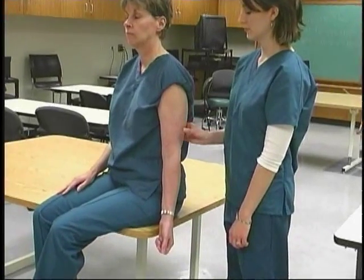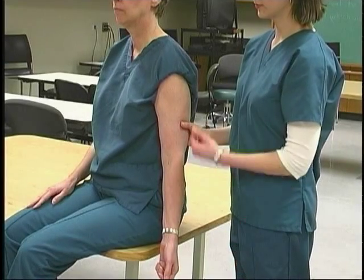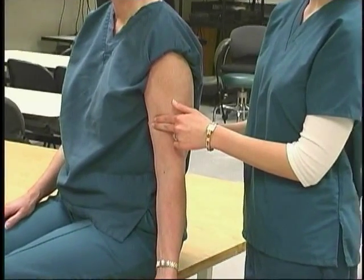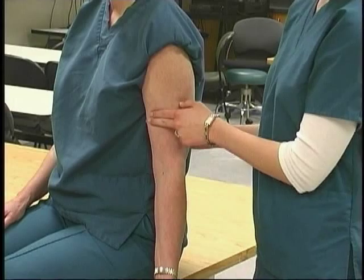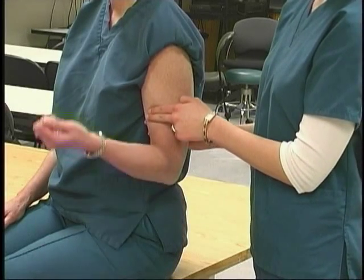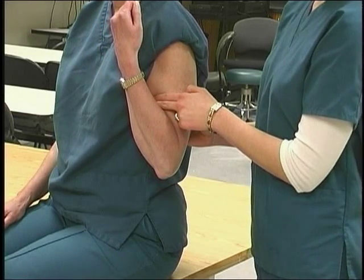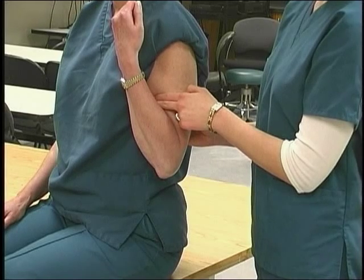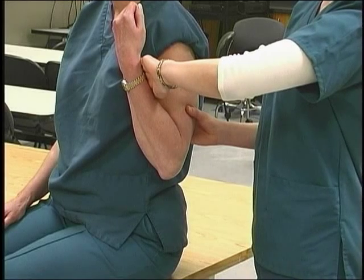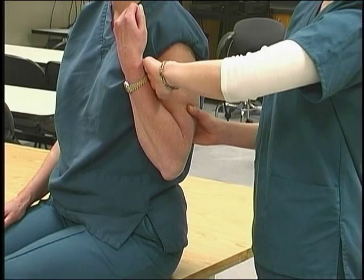hold the posterior of the humerus in adduction. Palpate the biceps brachii over the muscle belly on the middle of the anterior aspect of the humerus. Observe elbow flexion and movement of the hand toward the face. Observe for maintenance of the forearm in supination. Resist at the distal end of the volar aspect of the forearm, pulling downward toward elbow extension.